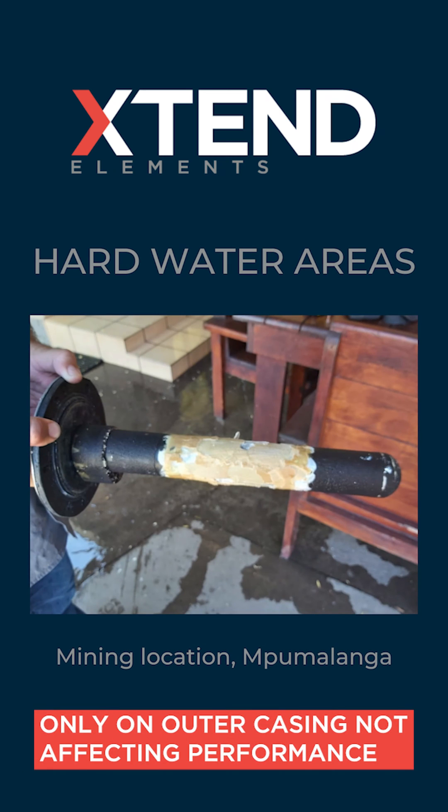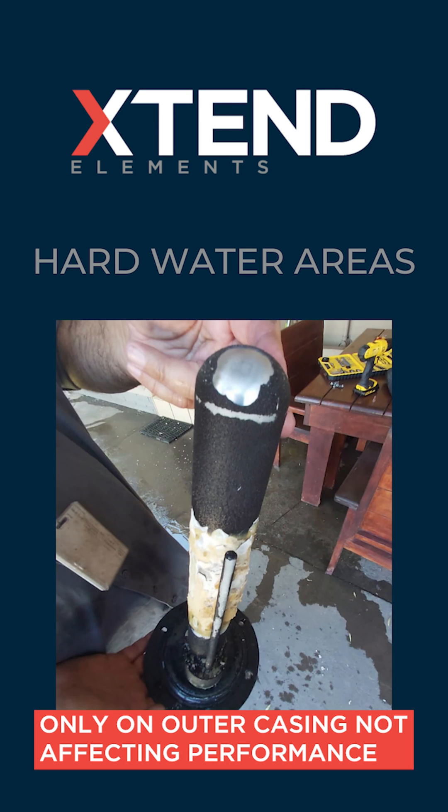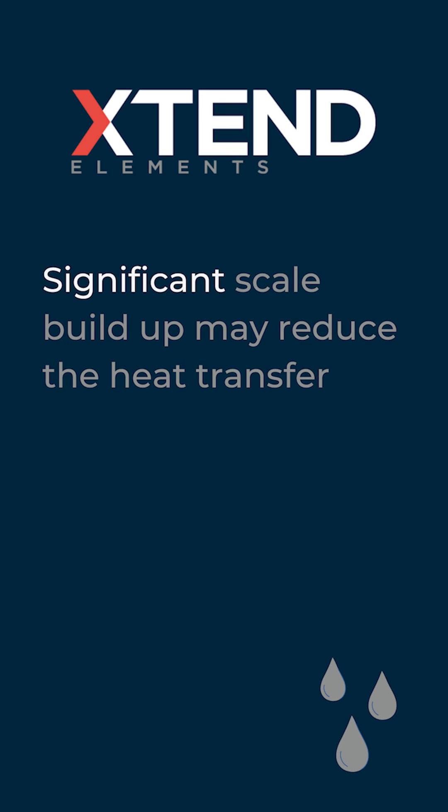Extend Elements may experience scale build up around the middle where the heating unit itself is located. However, this is only the outer casing with no effect on the performance of the element itself. Scale build up may reduce heat transfer if the build up is significant.